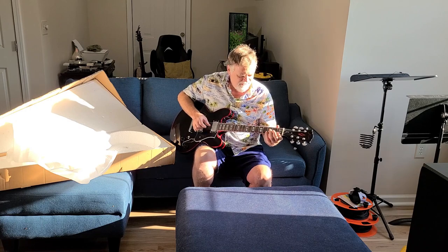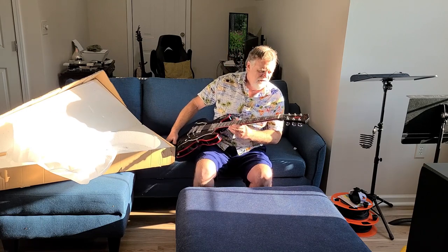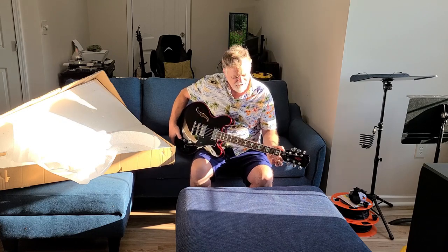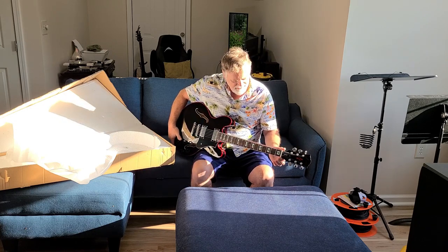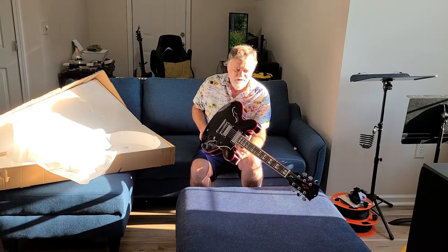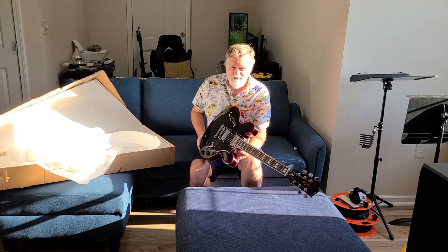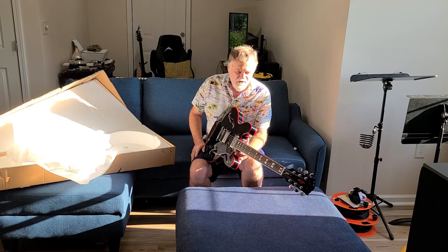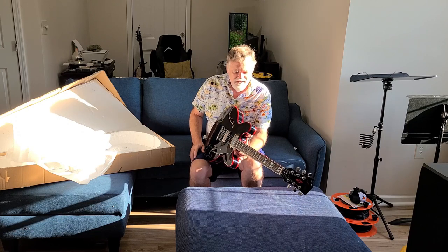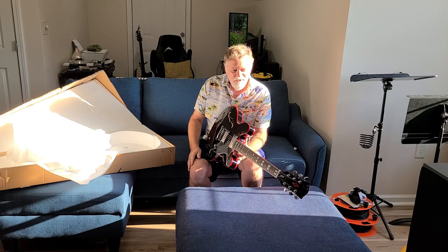I probably need some advice on how to fix this neck. I'm going to do a truss rod adjustment. I've done one or two truss rods in my entire life — one of them was a disaster and I took the guitar to a pro tech and he fixed it. One was a bass and I just did a quarter of a turn, like once a day until I had it where I wanted it, and that worked.